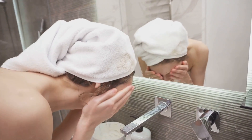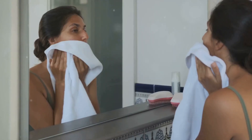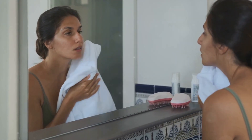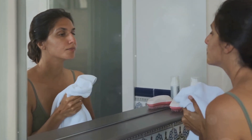After massaging, rinse your face thoroughly with warm water to remove the paste. Gently pat your skin dry using a clean towel. To keep your skin balanced and hydrated, don't forget to follow up with a light moisturizer.